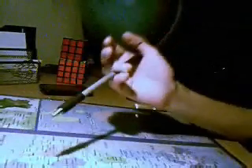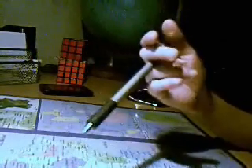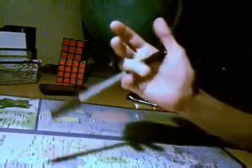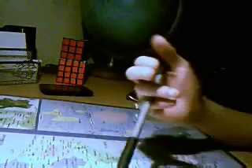Maintenant, le Sonic du bas. En fait, c'est le même que le Sonic, sauf qu'il est ici, en bas. On fait le même mouvement. Par contre, il est un tout petit peu plus dur. On fait le même mouvement et puis voilà. C'est le Sonic du bas.